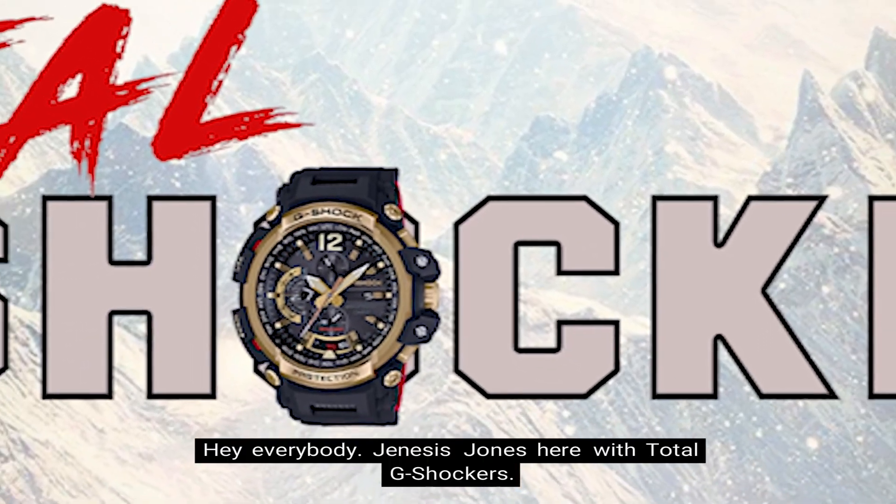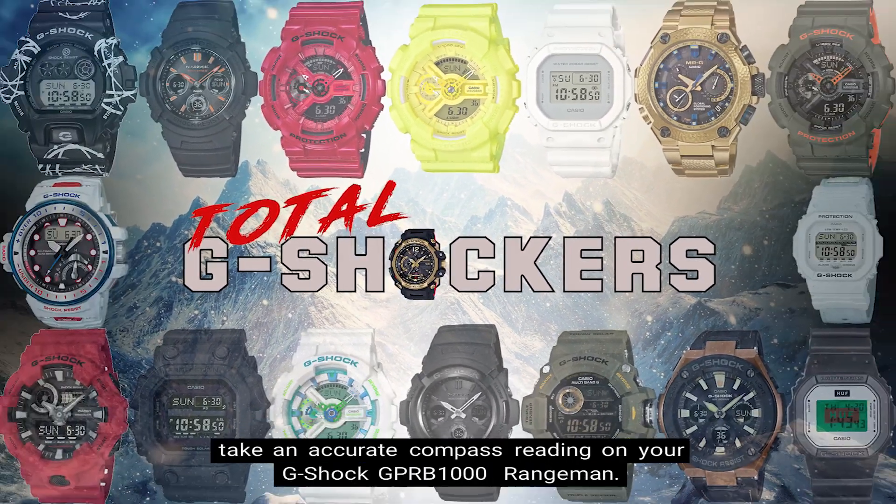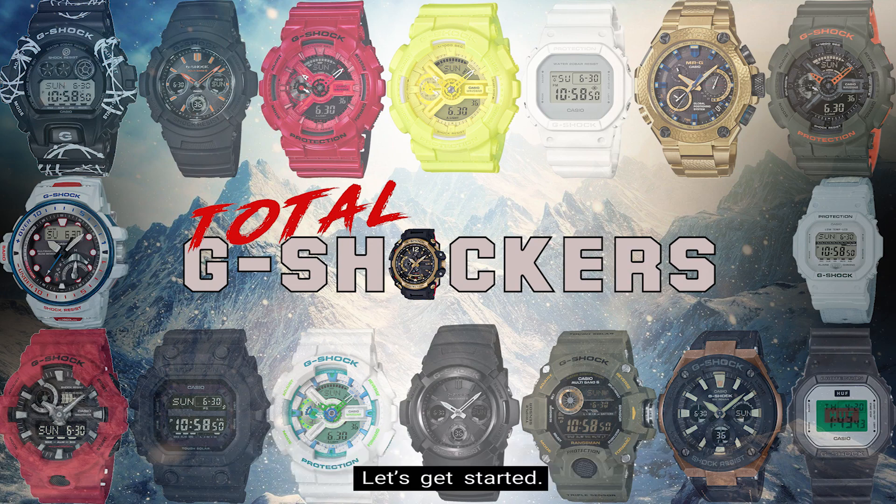Hey everybody! Genesis Jones here with Total G Shockers, and in this video we'll be talking about how to take an accurate compass reading on your G-Shock GPR B1000 Rangeman. Let's get started!